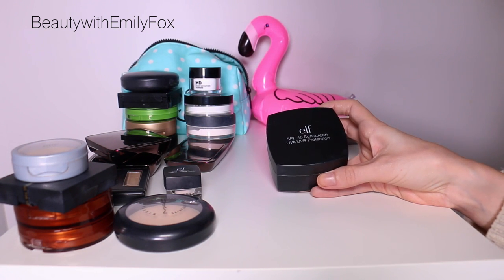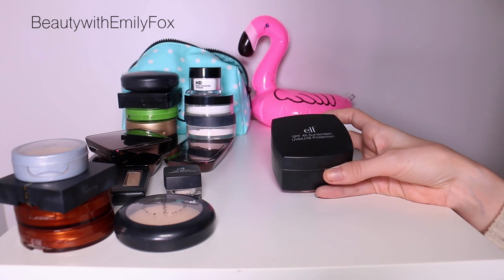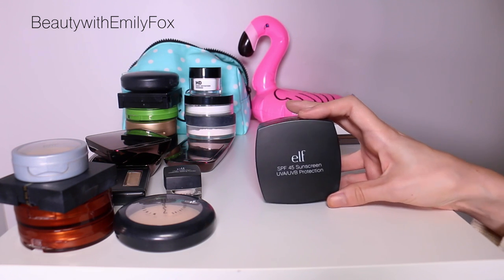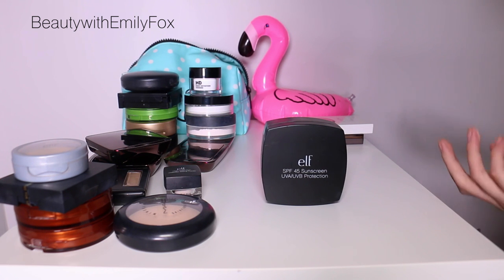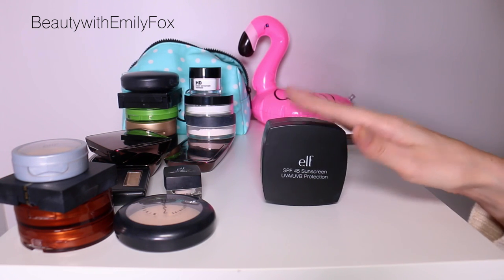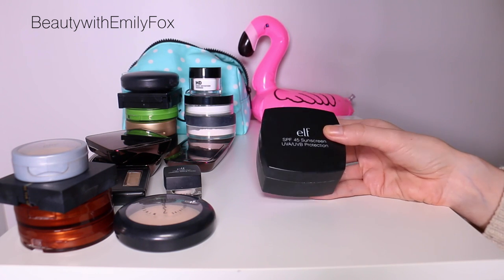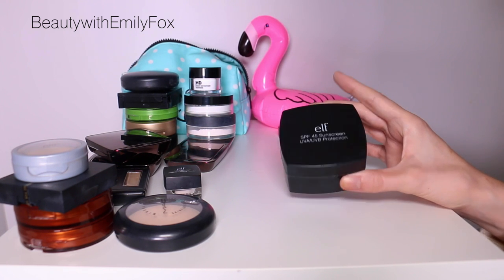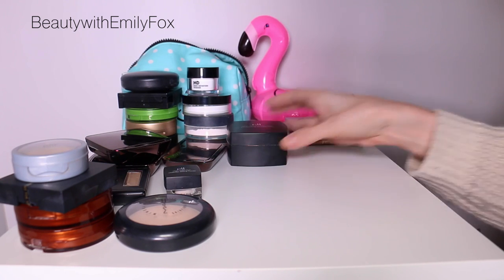This one is the e.l.f. SPF 45 Sunscreen Powder — I'm going to keep it for fun. I've tried it a couple of times outside and didn't end up burning, using it on my face and arms. I don't know if it's working or I just got lucky, but I'm going to keep it. If I don't use it up soon I'll pass it along or trash it, but it's loose powder so it kind of lasts forever.